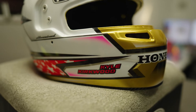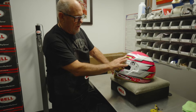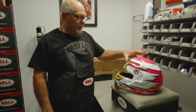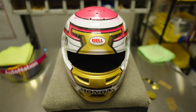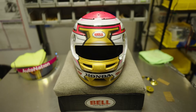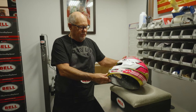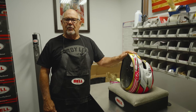This is Kyle Kirkwood's 2023 — his first helmet of the year — and as you can see, this came back from paint. This is made out of aerospace carbon, higher grade than a standard weave. Shells come to us here in the States, they're sent out to a painter, they're painted just like this, they come back in, and then the building process starts.